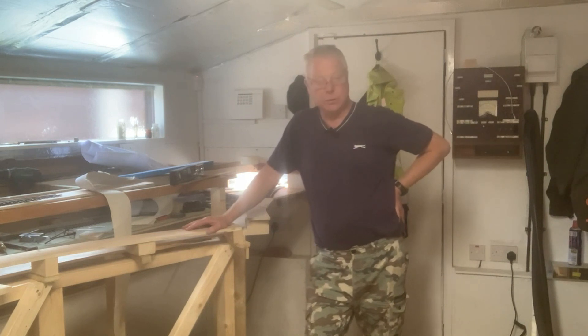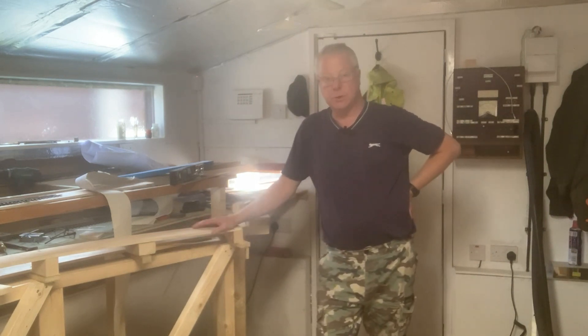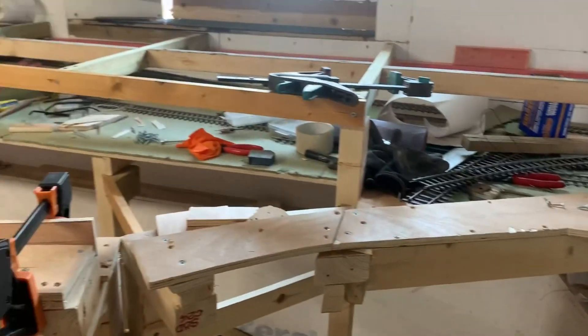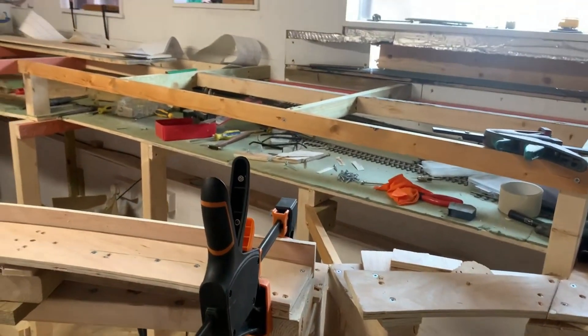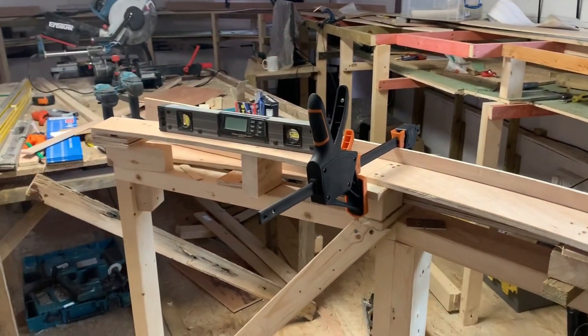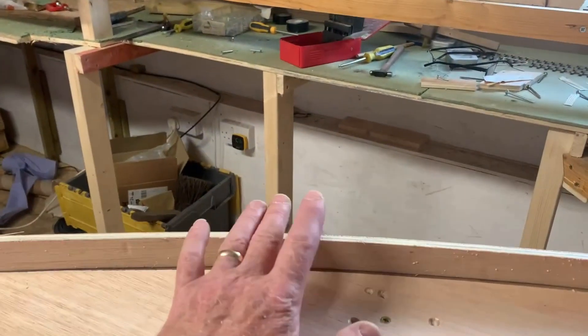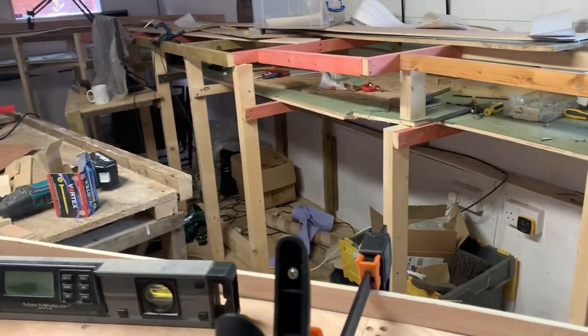I thought the gate was a good solution to the problem of how you actually get across the shed without having to duck under boards. I'm just putting the finishing touches to the gate now - the framework is all finished and I'm just putting the 9mm sides on it to finish it off.